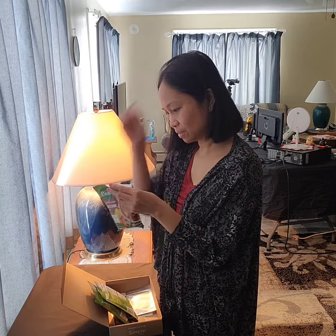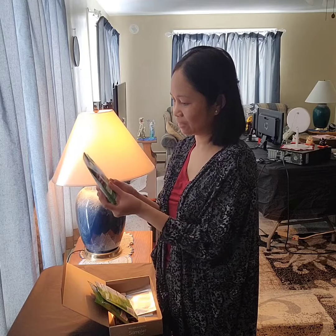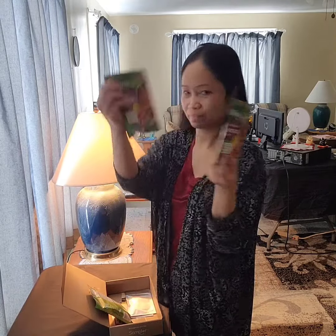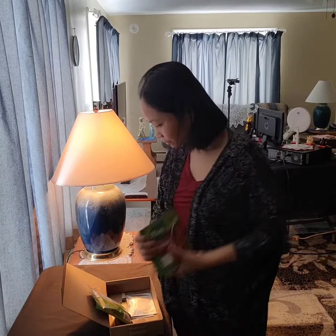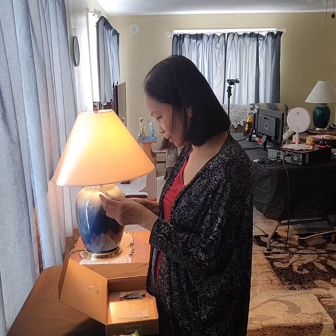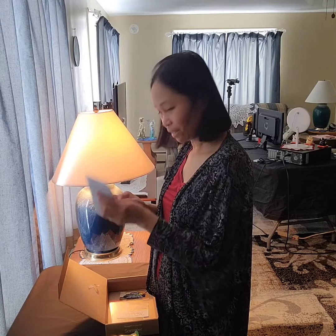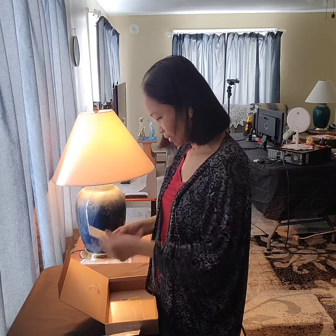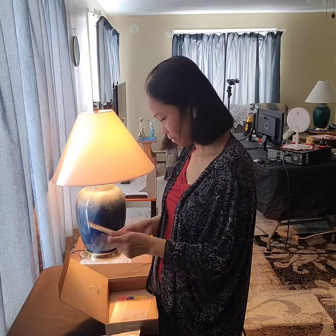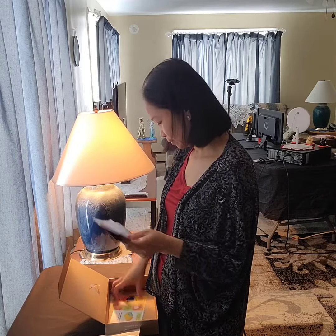Hi my friends, I hope everybody's doing good today. Let's open up this package that I got yesterday. This came from Sampler — that's the name of the company. Let me open it and see what's inside. This is a pre-sample.